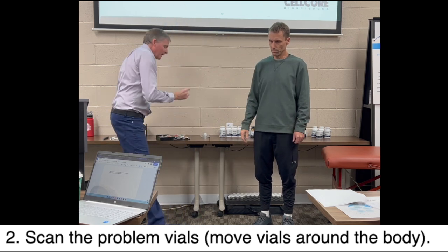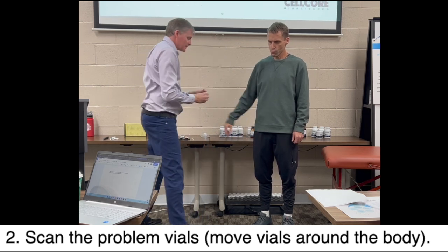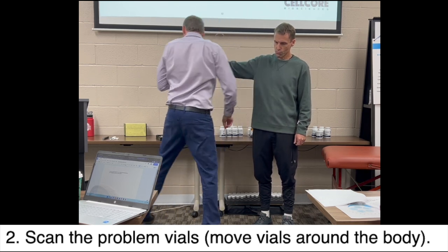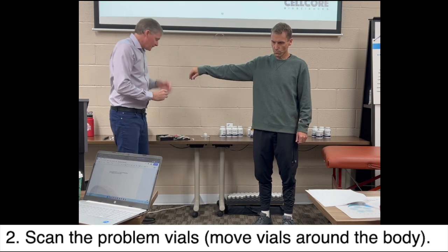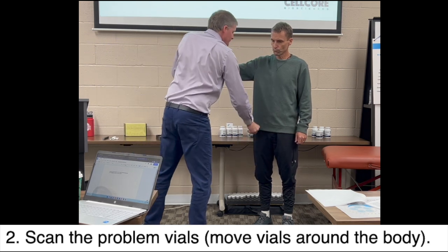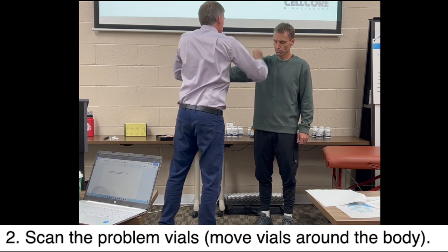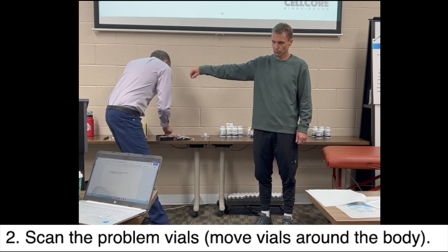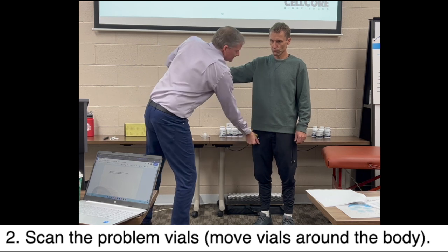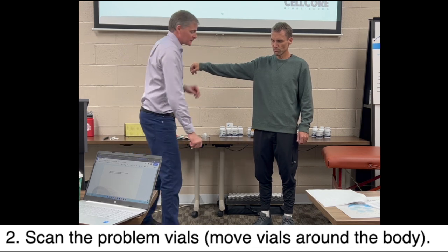I'm going to put one down. I have mold here — and that's weak. And then here's candida — strong. So we have the first problem vial. A whole germline — so here's parasites. I just grabbed three parasite vials; I'm going to grab the other four. One of these — or more — parasite vials is a problem.